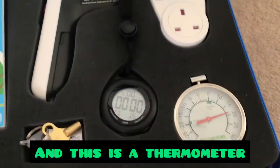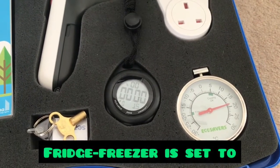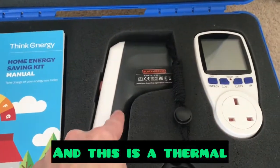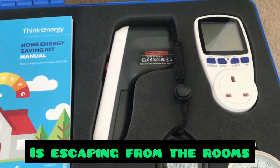This is a thermometer that you can use to make sure that your fridge freezer is set to the right temperature. And this is a thermal leak detector so you can see how the heat is escaping from the rooms of your home.